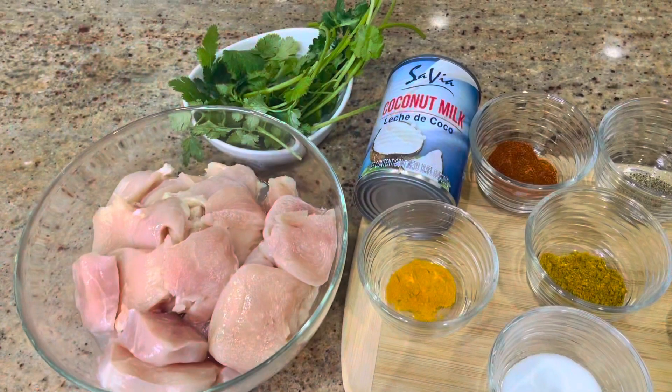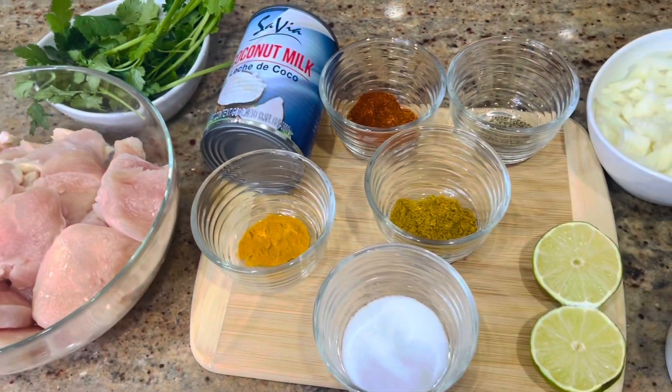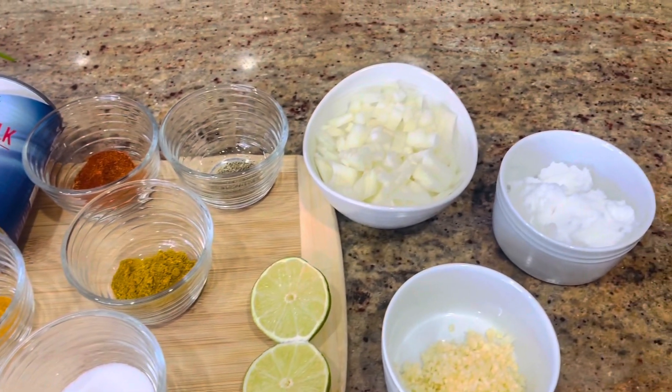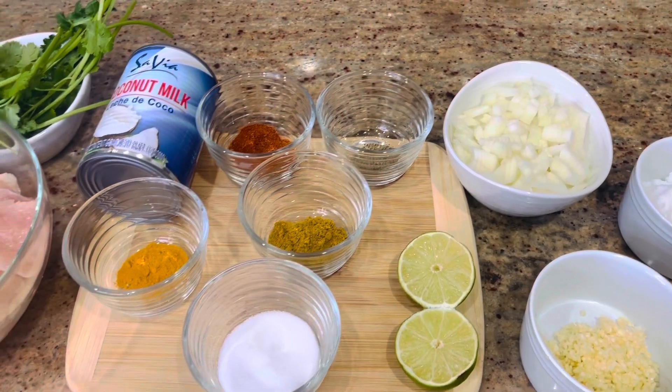Let's begin. Here I have the ingredients for the recipe: my chicken, fresh cilantro, coconut milk, the spices, onions, coconut oil, and garlic.